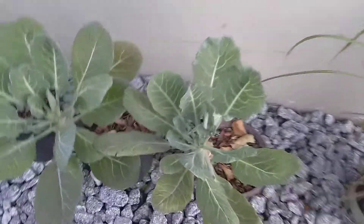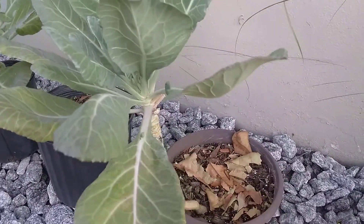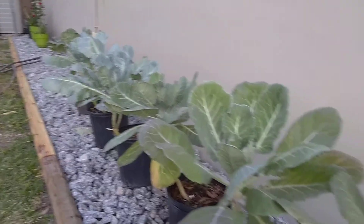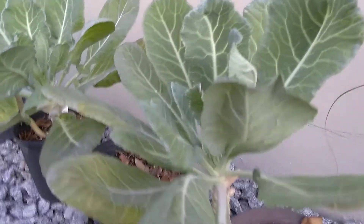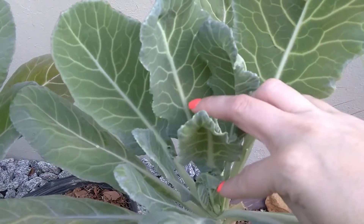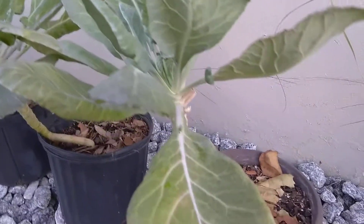I'm going to show you how I harvest a few of the leaves so you get the gist of how to do it if your greens are ready to harvest. You always want to take the outside leaves — see these outside ones. Do not ever cut the little inside leaves, because then you'll kill your plant or stop the growth. So always cut the outside leaves.